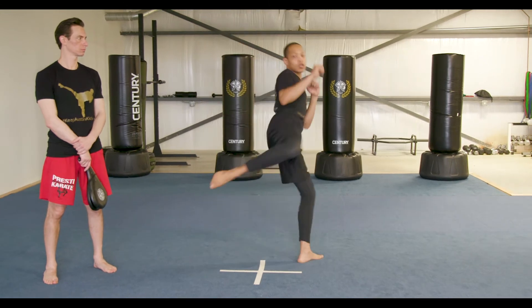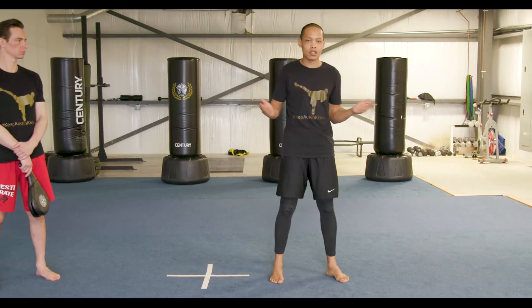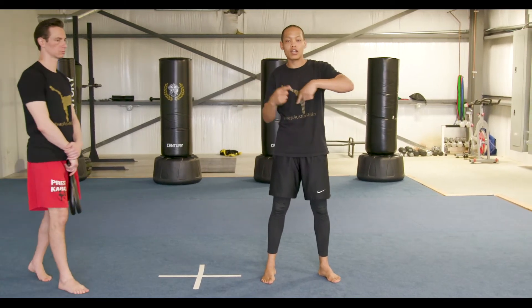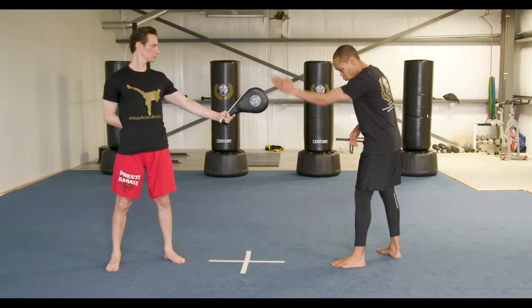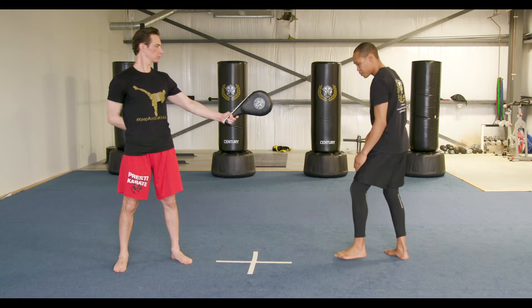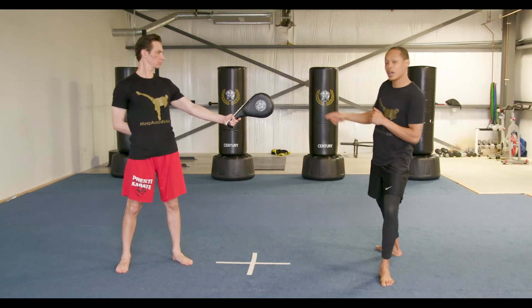So once you have your jump round kick, we are now going to start rotating your body into several positions to generate the tornado kick's whole kick. Sensei Presti is going to hold this pad here for me — he is holding it right down the middle of this line. I am going to get on the side of that line, jump across the line, and throw the kick.